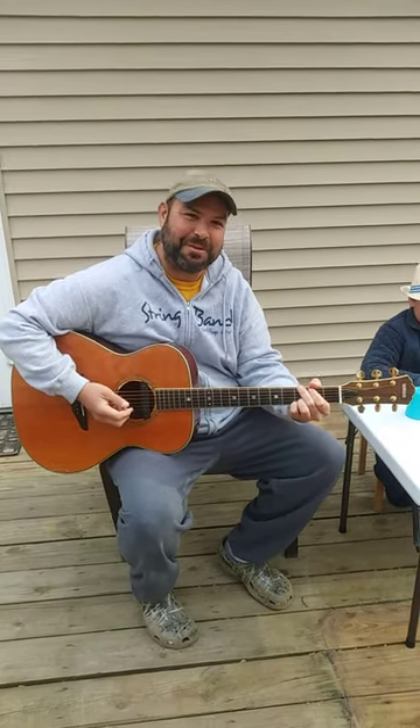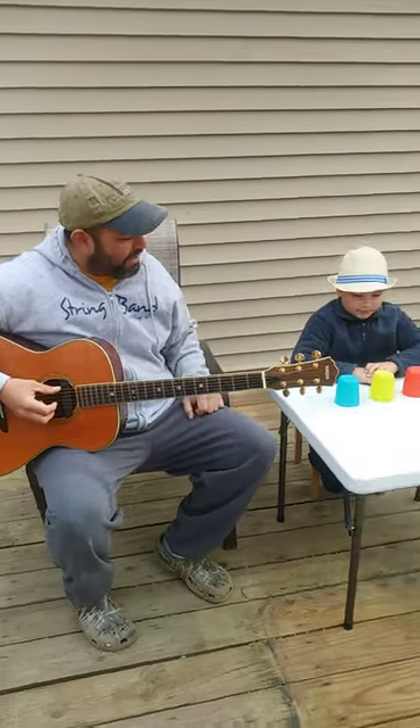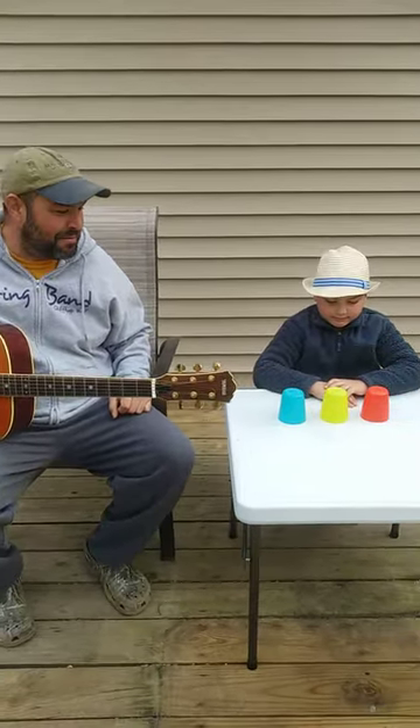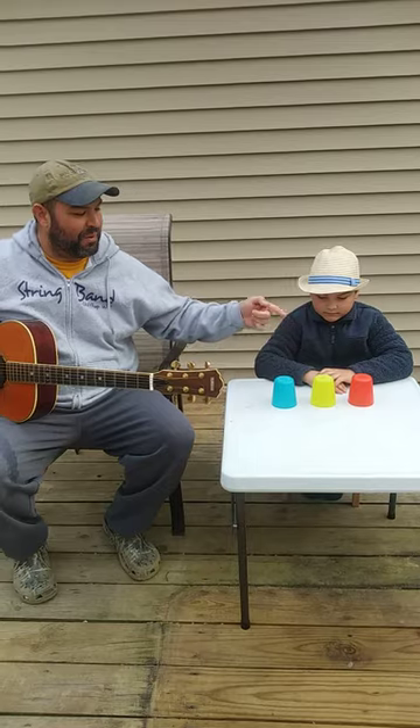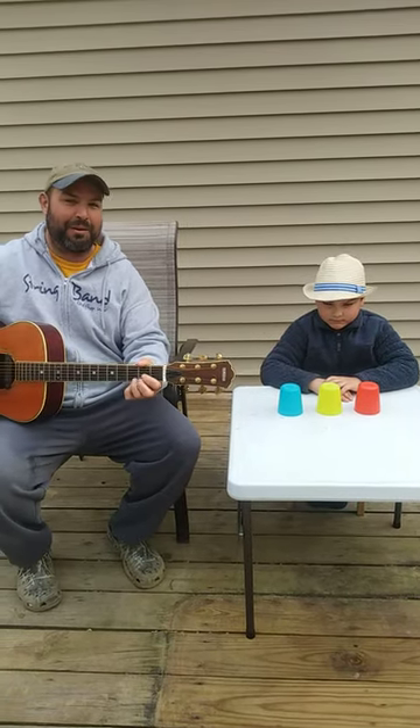This is the Stacking Cups music activity. All you need are three plastic cups. Make sure you line them up in a row — one on the right, one in the middle, and one on the left. See if you can follow along with us.